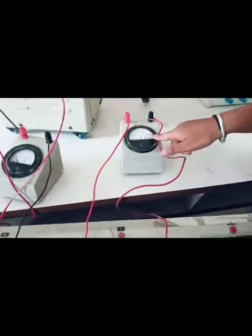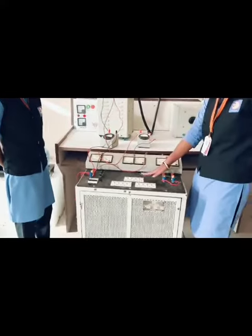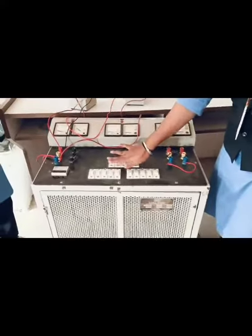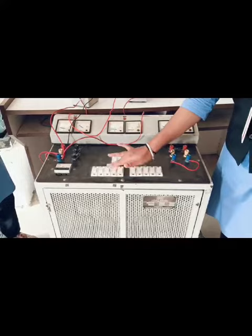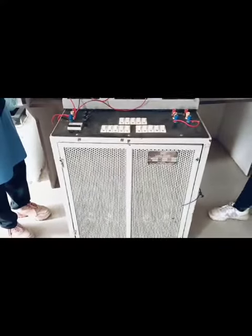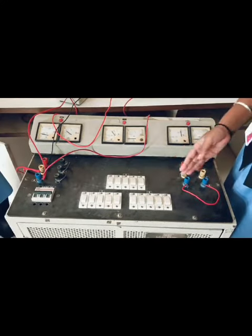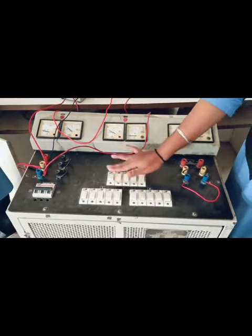It indicates 250 volts. After that we can apply on-load. Turn on the switch, then give load on the load band.